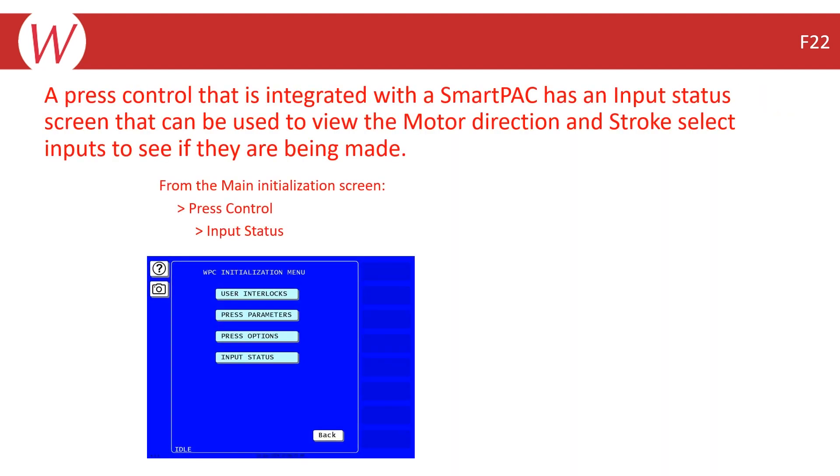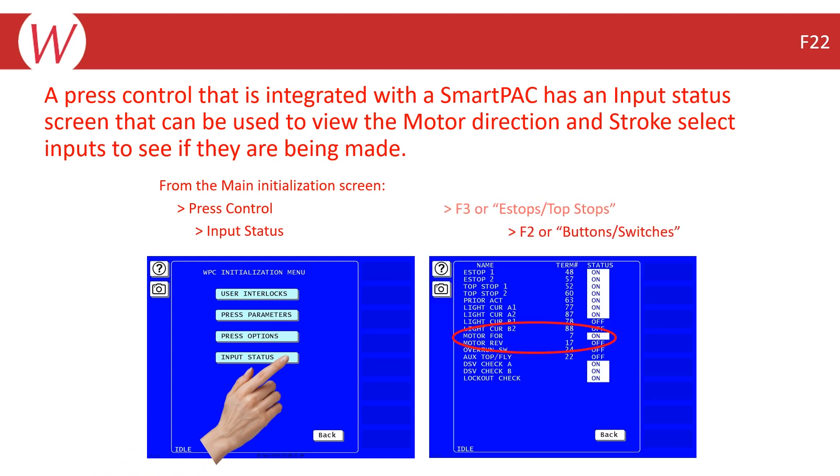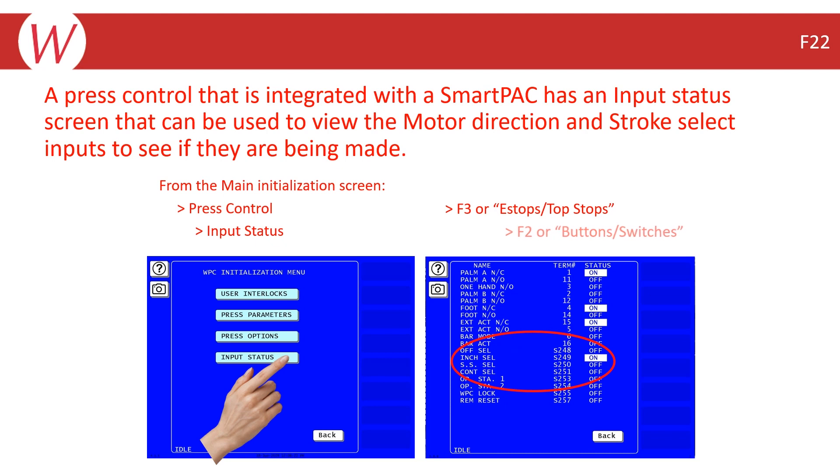If you have a press control that is integrated with a SmartPak, you can view the status of your motor forward and reverse, as well as the stroke select inputs, from the input status screen in the main initialization menu. From the main initialization screen, select press control, then select input status. Select F3 or E-stop/top stops to view the motor direction inputs. Then press back and select F2 or button/switches to view the stroke select switch inputs. On means they are being made, and off means they are not satisfied.